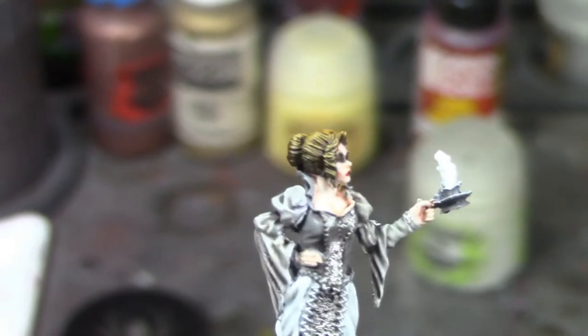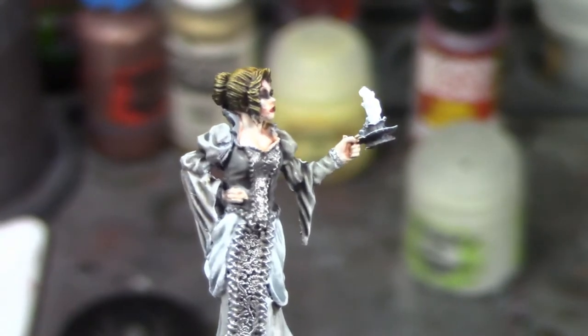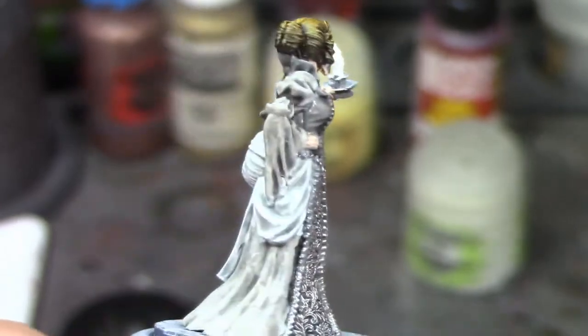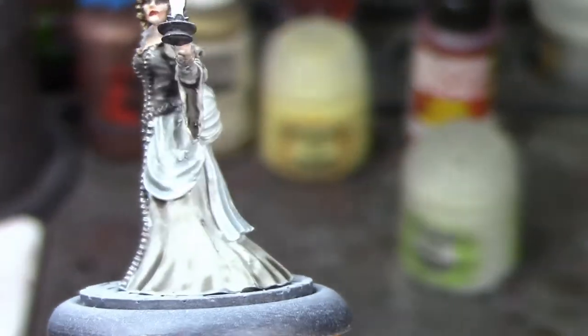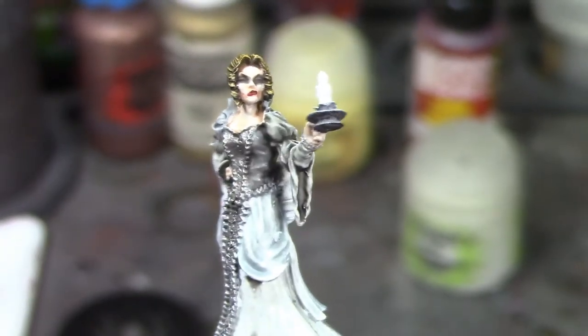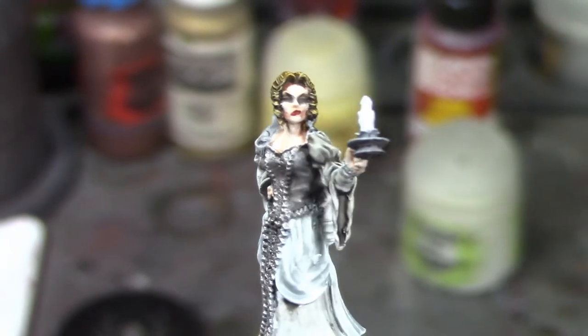The sash that I based in white and painted Apothecary White will be dry brushed Praxeti White, so there will be distinct colors: white, very pale gray, and then a darker gray for the bodice. I think that looks really good. I've also based the candle too and I'll get around to painting that and the candlestick in a bit.